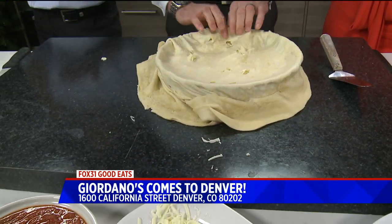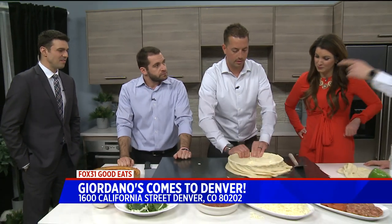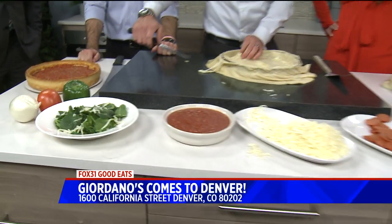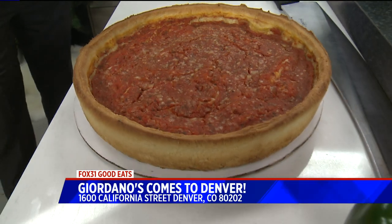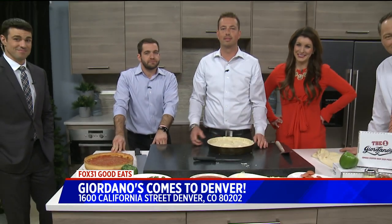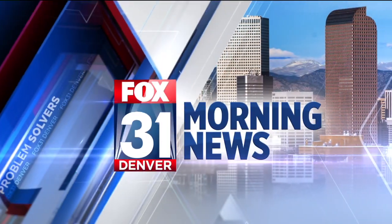You guys are located where? 1600 California, just on the corner of California and 16th Street, right below the Target. And you guys are doing business right now? Yes sir. Opened up November 13th. All right, let's get to eating! We've got to take a quick break. We'll be back with a look at your forecast as that storm moves in this afternoon. Stay with us. You're watching the Fox 31 Morning News.